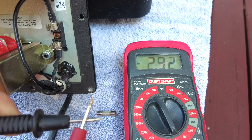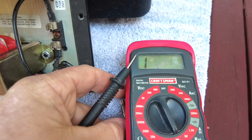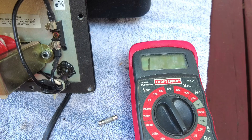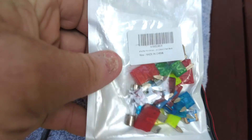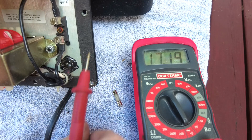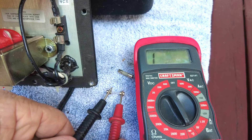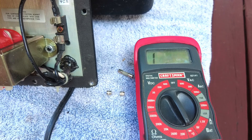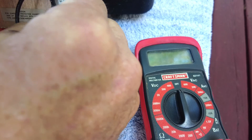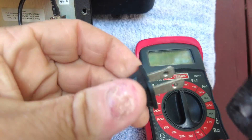I'll try this fuse one more time while it's not in the circuit board — and it definitely is blown. I can't see anything on it that tells me what size it is, so I'm going to go with one that's probably one amp and see what happens. I'll do a quick check of the fuse we're going to put in just to make sure it's good, and it reads as a good fuse.